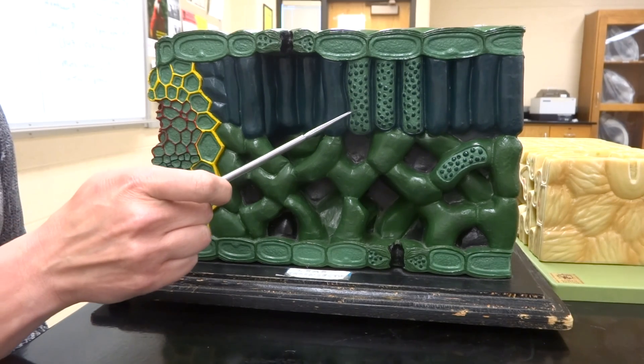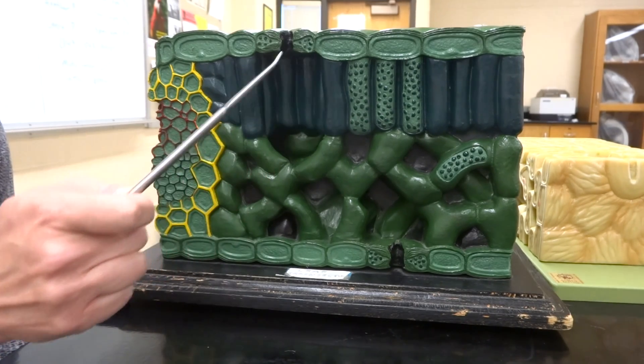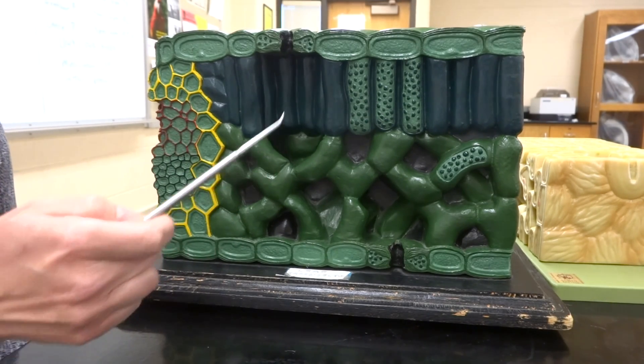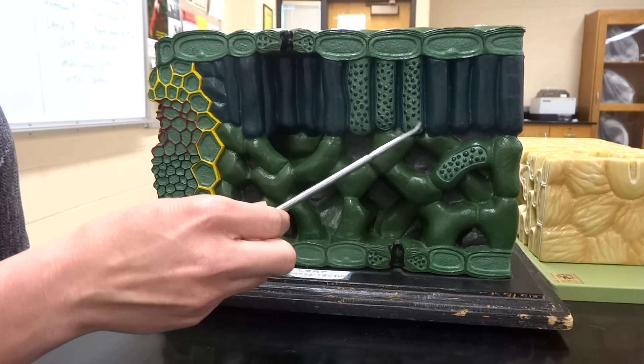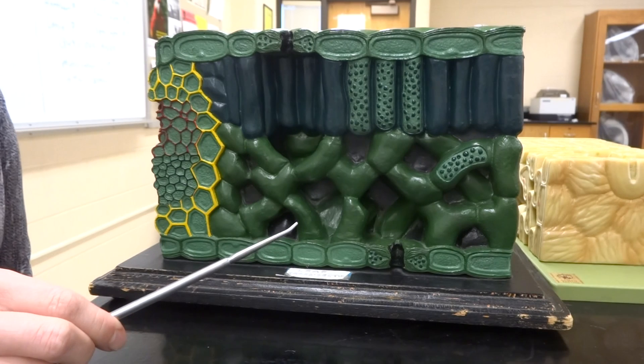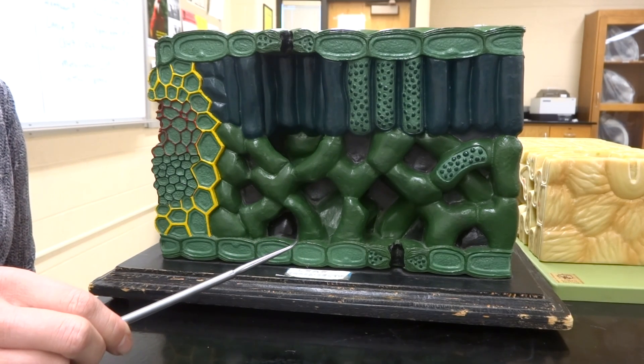Now on this model you can see the little green dots. The dots there are going to be the chloroplasts. They're filled with chlorophyll, and there are more of them in the palisade layer so that they can collect more sunlight.